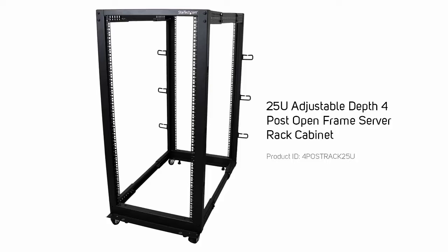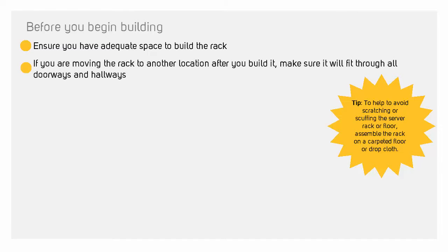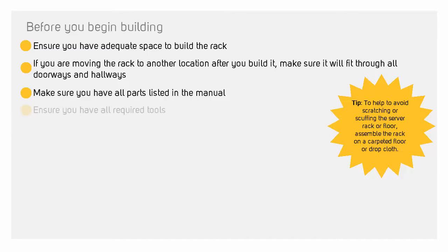Before we begin, let's take a look at the guidelines. Before you begin, make sure there's enough room where you will be building. If you intend to move the rack, make sure it will fit through any doors or hallways. Make sure that you have all of the parts listed in the manual, and all of the tools that you will need.